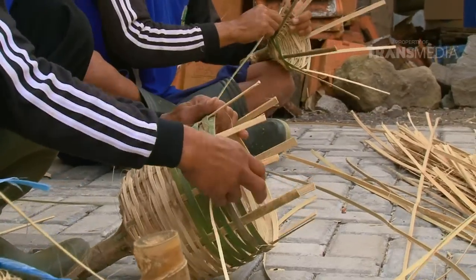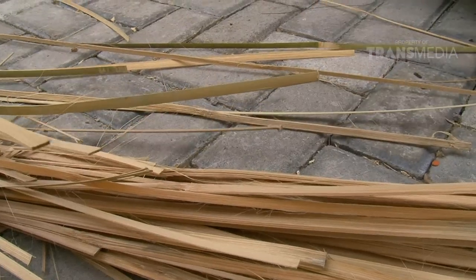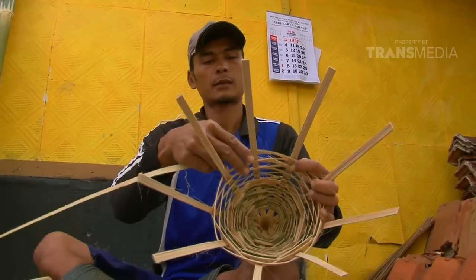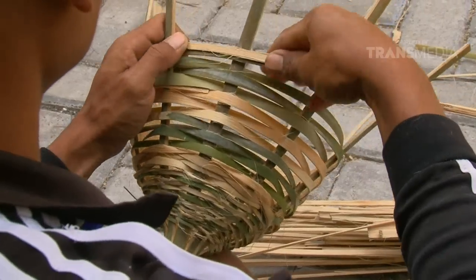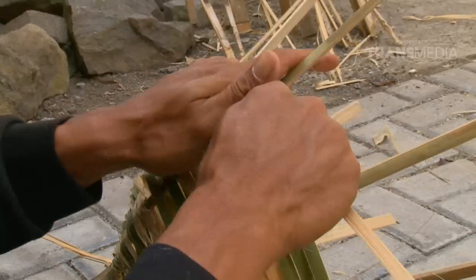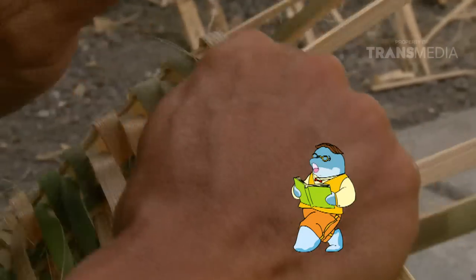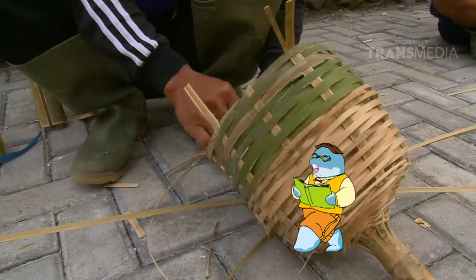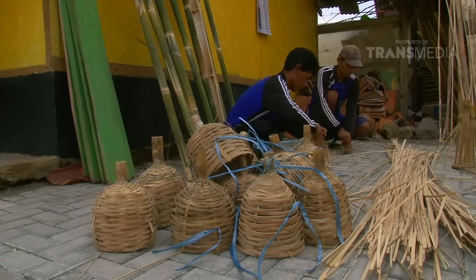Katanya mau ajarin Dolphino budidaya gurame, kok malah bikin beginian sih? Hah? Buat gurame? Ada yang tahu apa fungsi benda ini? Hmm, tadi Dolphino udah dikasih tahu. Tapi, kok sekarang gua lupa sih? Nanti deh, Dolphino inget-inget lagi.